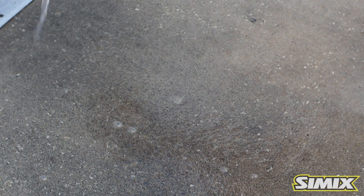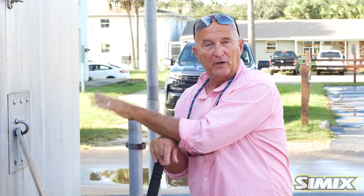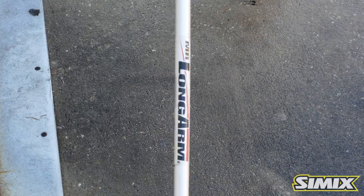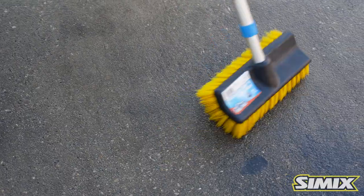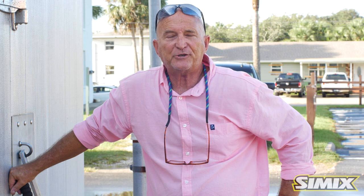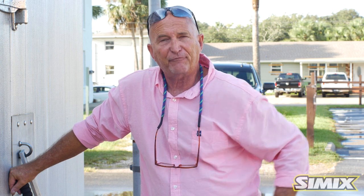Once your solution has dissolved, pour it out on the surface for even distribution and let it sit for 15 minutes. Then lightly brush and rinse the area. Simix multi-surface kitchen degreaser is the most versatile, most effective degreaser on the market today — and environmentally friendly. Check out Simix multi-surface kitchen degreaser.